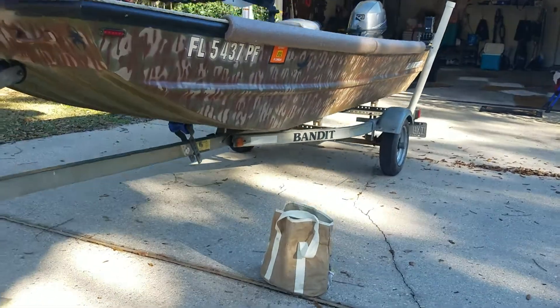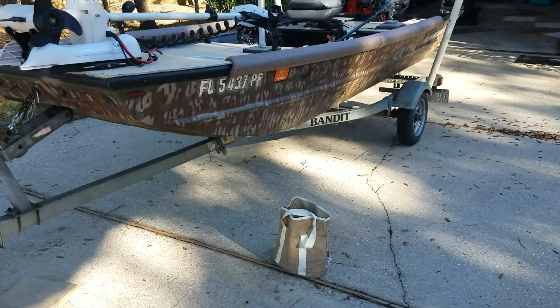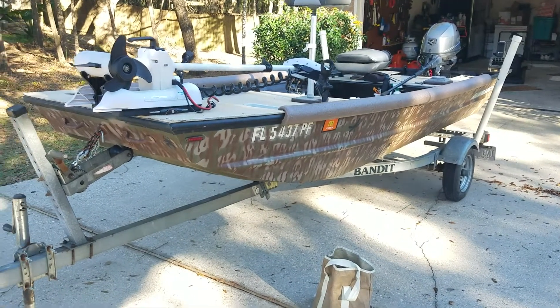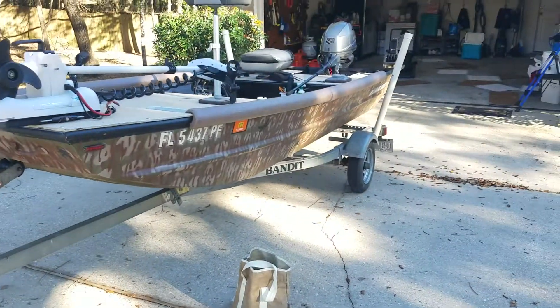Those are vinyl bunks now. The trailer got an overhaul — bearings, wheels, tires, whatnot. Everything else works on the trailer, works well. Maybe a little rusted, but functionally it's in great shape.